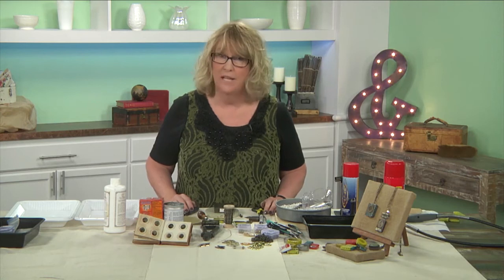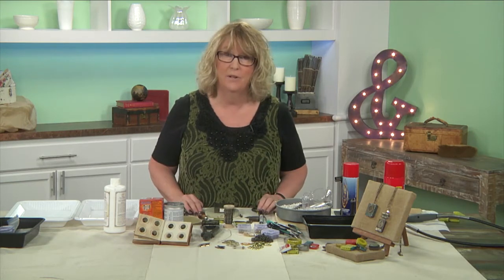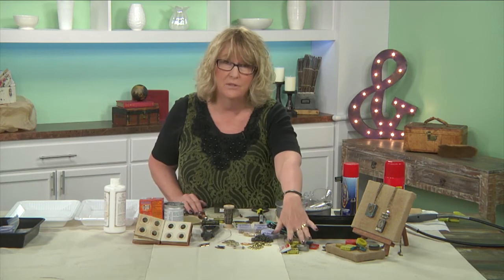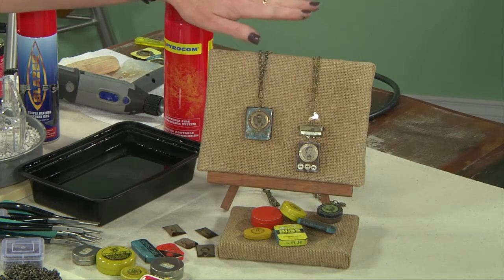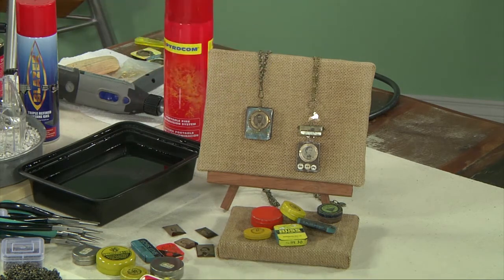If you ever wanted to use found objects but weren't really comfortable to even try, well that's what I'm here for today. I'm here to help you look at your found objects — look at these awesome little tins that were found here — and we're going to make these really beautiful and very simple pendants. I can show you how we're going to alter the tins, how we can take the paint off them, and it's going to be really awesome.